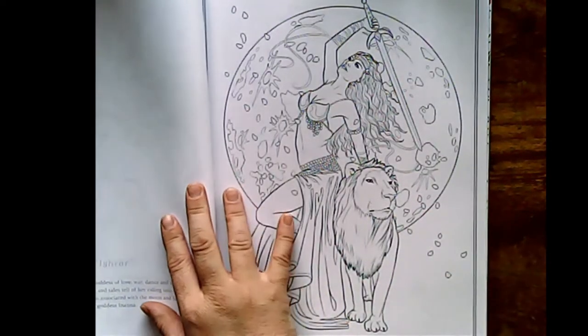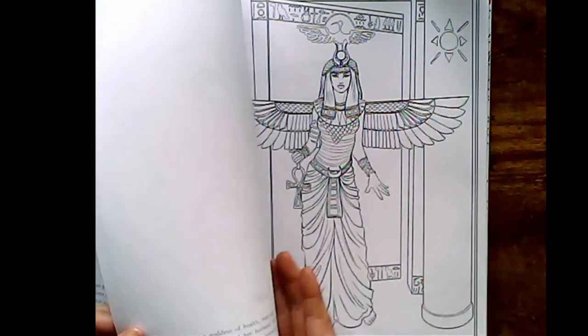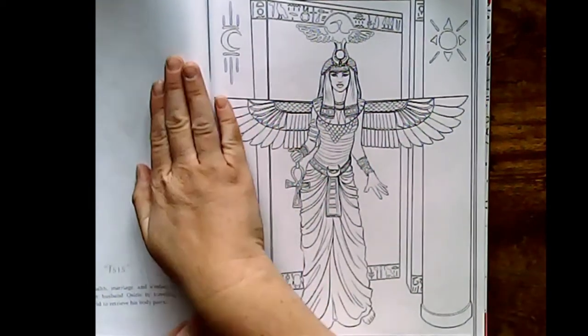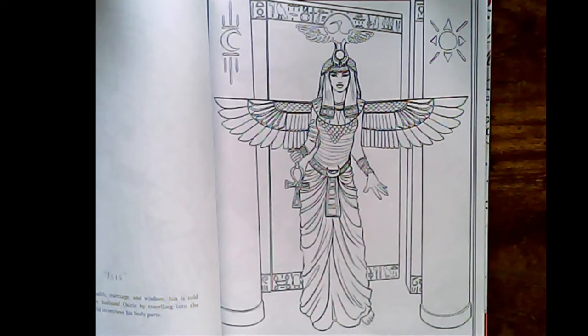On the other side of the page, she does have the words describing the meaning of the picture, which is awesome. She has that throughout her books. I do suggest — and I've done this ever since owning Johanna Basford's books — sticking a piece of paper underneath. I will be getting some card stock on Monday to do that, so that way I don't waste paper. An Egyptian goddess of the house, marriage and wisdom — Isis — is told to have re-gathered her husband Osiris by travelling into the underworld to retrieve his body parts.